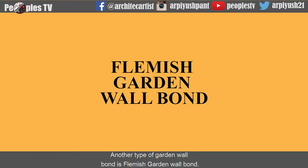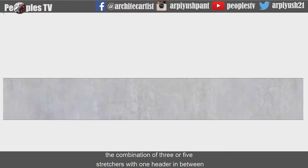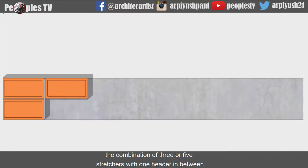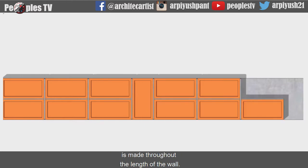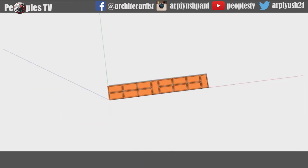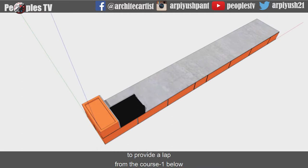Another type of garden wall bond is Flemish garden wall bond. In course 1 of a Flemish garden wall bond, the combination of 3 or 5 stretchers with 1 header in between is made throughout the length of the wall. In course 2, we start with a header and then a three-quarter bat to provide a lap from course 1 below, which avoids the vertical joints on the face of the wall.